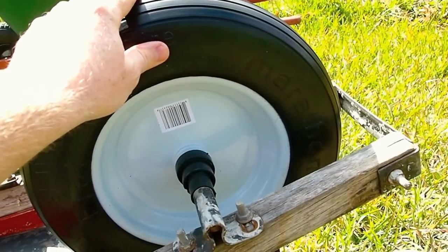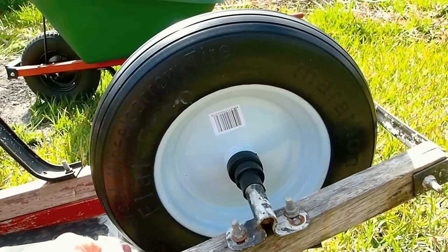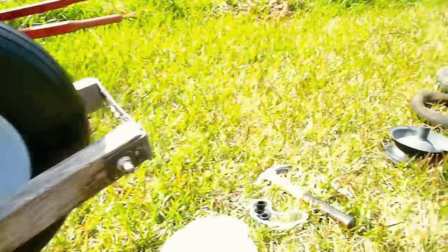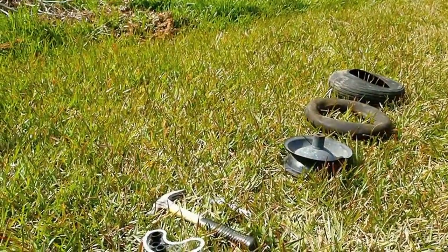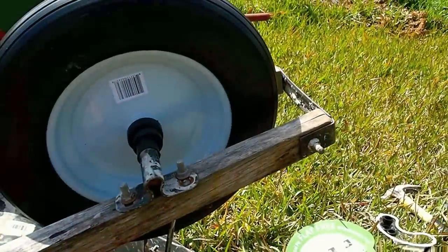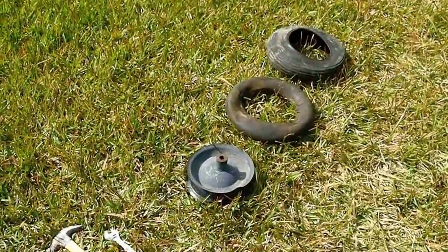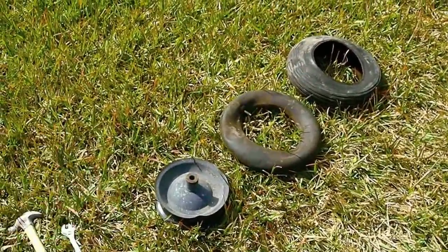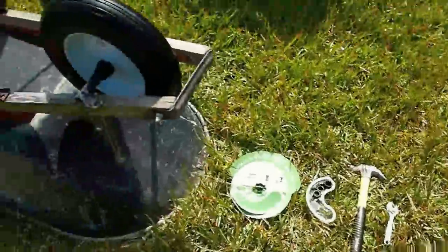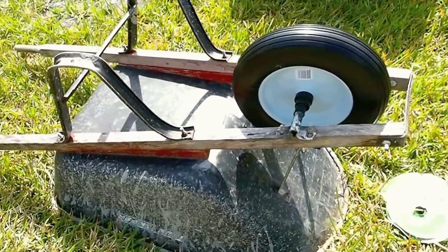I went for this flat-free tire which is more expensive - 38 bucks - instead of a regular wheelbarrow tire which would have been 25 bucks. But for me that's worthwhile. For one thing, I didn't buy something that's going to break down a few months down the road anyway, because I was bound to run into more thorns.